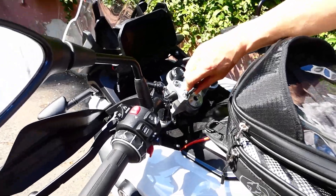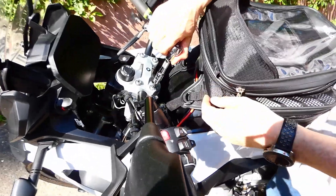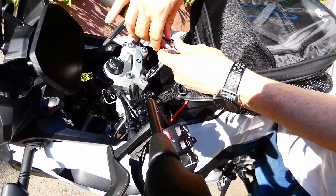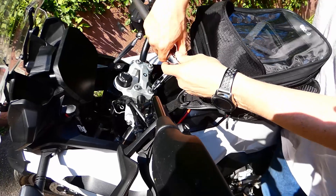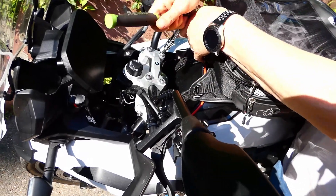Here I'm using a T45 Torx bit to loosen the bolt on the handlebar bracket that's holding the handlebars in, and we want to make sure that we loosen all the bolts evenly so we don't warp the bracket.